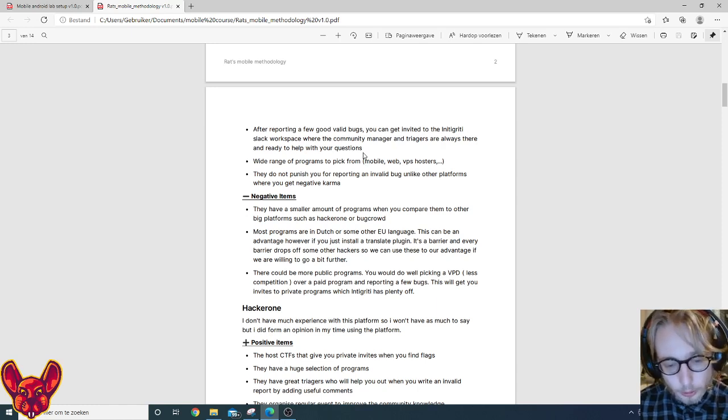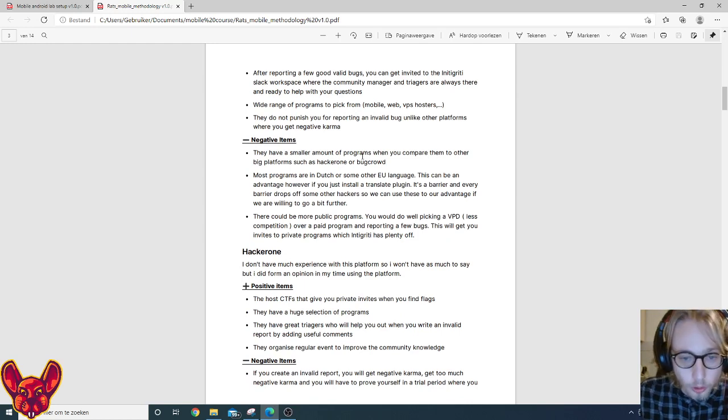A disadvantage of Intigriti for some of you is that their programs may be in Dutch or other European languages — but that can actually be an advantage. If you install a translator plugin, that language barrier causes other hackers to drop off, giving you more chance of finding vulnerabilities that aren't duplicates. There could be a bit more public programs, but there's at least a very good selection to start with.